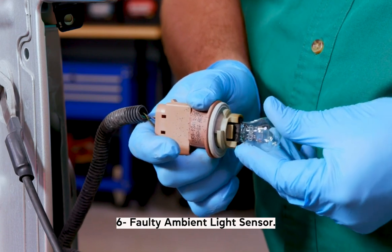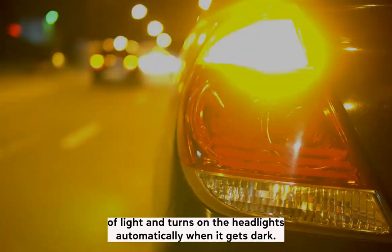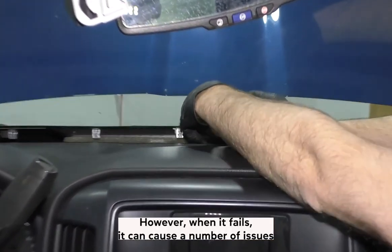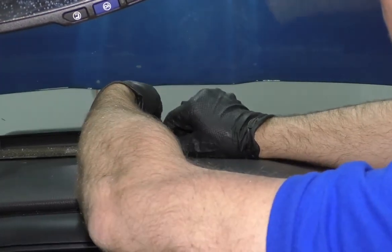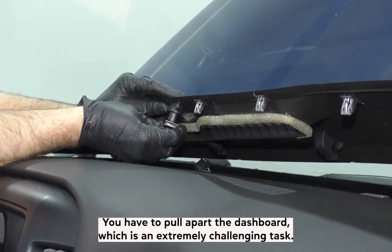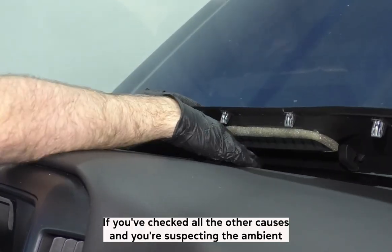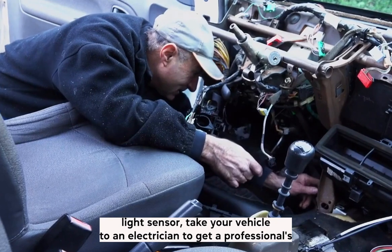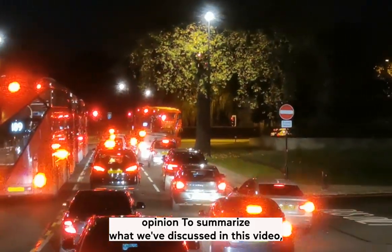Six: faulty ambient light sensor. The ambient light sensor is a module that detects the amount of light and turns on the headlights automatically when it gets dark. However, when it fails, it can cause issues like turning on the lights during daylight or failing to turn on the taillights. To reach the old sensor you have to pull apart the dashboard, which is an extremely challenging task even if it looks easy. If you've checked all the other causes and you're suspecting the ambient light sensor, take your vehicle to an electrician to get a professional's opinion.